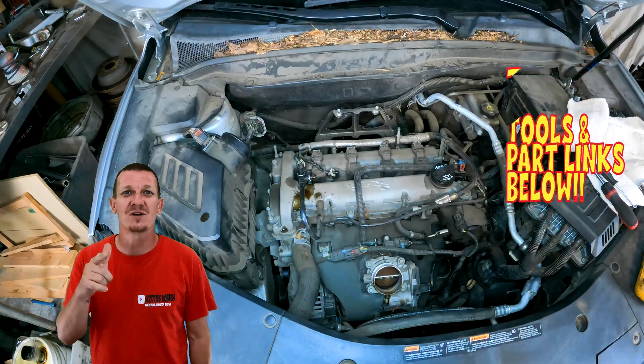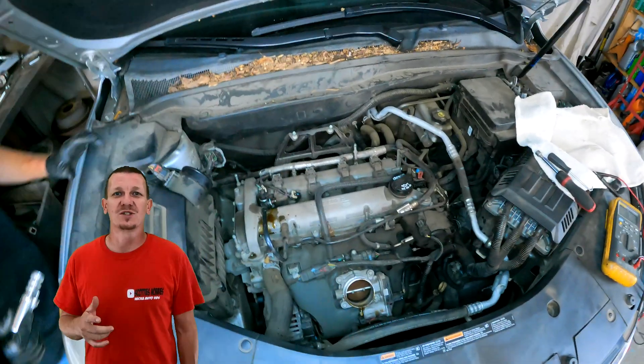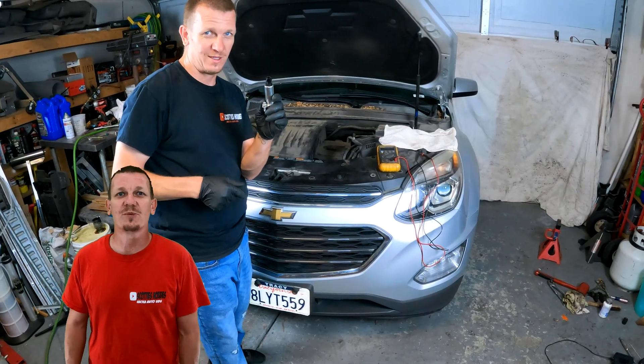Gigi is my cameraman — make sure you give her a shout out and a thumbs up too. Give her some motivation to get out in the garage and help me out some more. Let's get going on this VVT solenoid replacement.